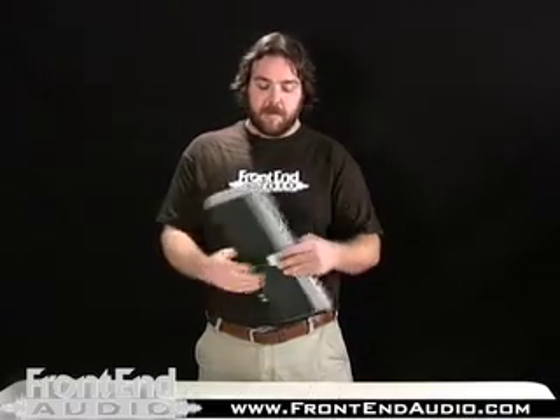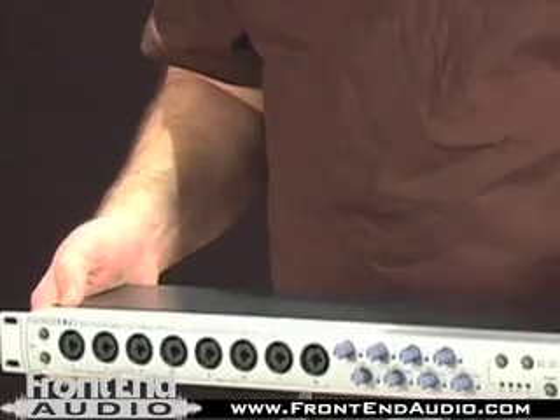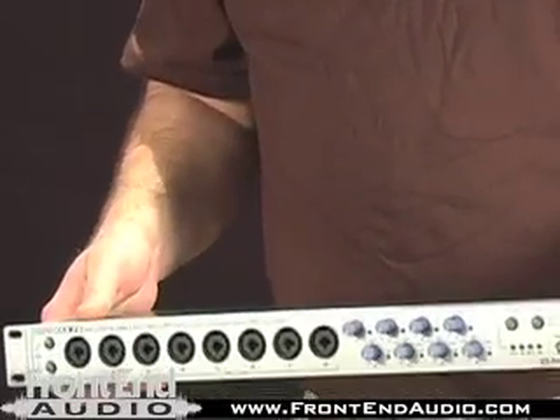With it, you gain eight line inputs, microphone inputs as well, and also eight line outputs. It's a great unit — this is actually my personal one, and it's benefited me well. For more information on this product and all your pro audio needs, contact frontendaudio.com. Thanks.